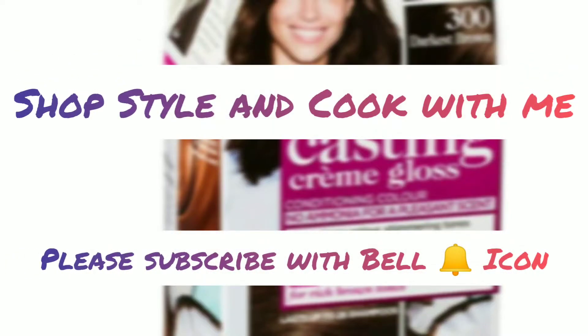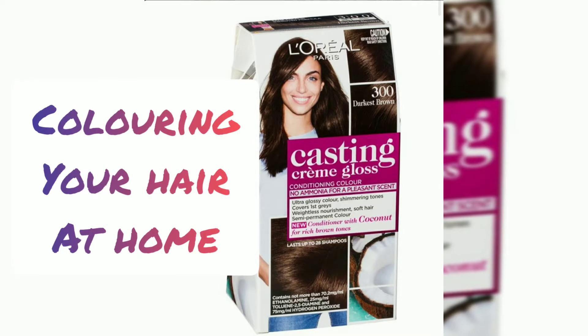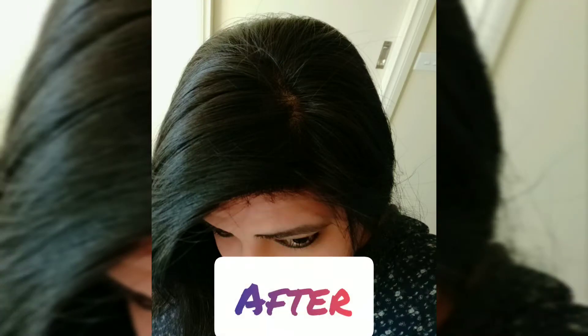Welcome to this tutorial on coloring your hair at home. This is the before look, and this is the after look after applying the hair color. Let's start!